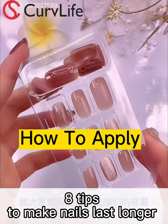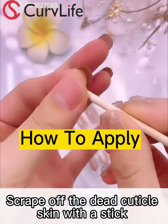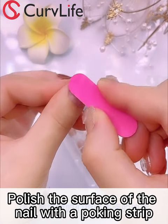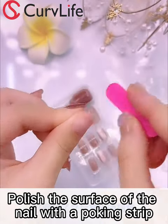We're going to share with you 8 tips to make your press-ons last much longer. First, take out the stick in the kit and clean the dead skin around your hands. After cleaning, use nail clippers to cut off. Then use the rubbing bar to polish the oil on the surface of the nail.